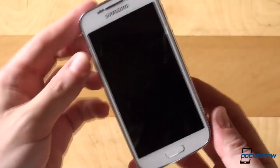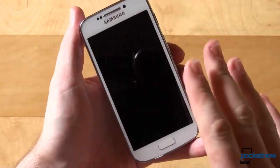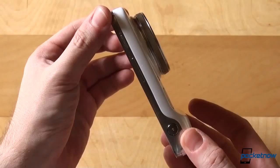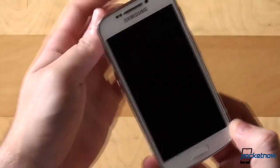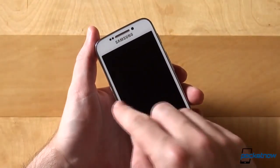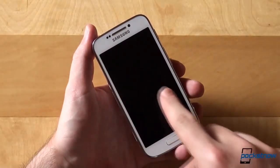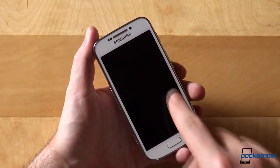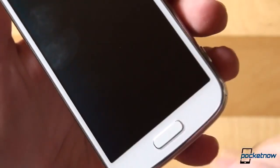Now that we've got the plastic off, if you look at the S4 Zoom from this angle, you might think it's an S4, S4 Mini, S3 or you name it. However, if you turn it to the side or to its back, you will realize that it's not. On the front we have, like on every other Samsung phone, the earpiece up top flanked by the front-facing camera and sensors to the right and left, a 4.3-inch QHD Super AMOLED screen, a physical home button, as well as capacitive buttons for back and menu.